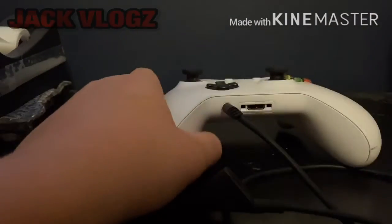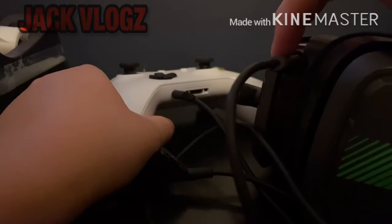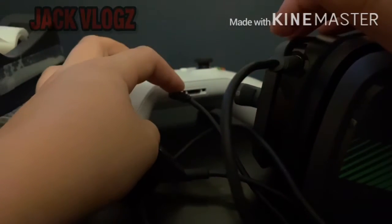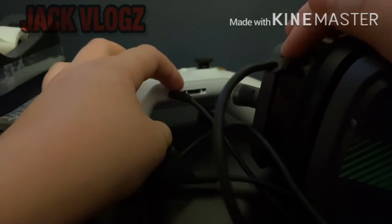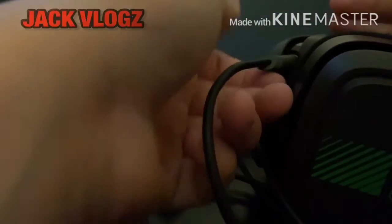The problem you had is that the part meant to plug into your headset was plugged into the device instead. The larger end will kind of fit into the device but it's just a little too big.